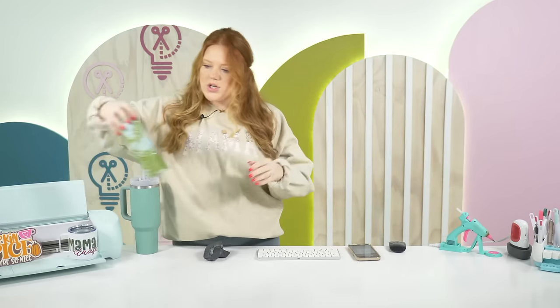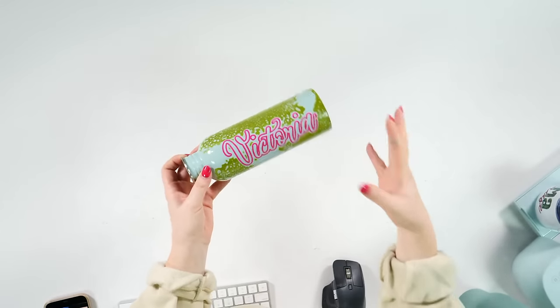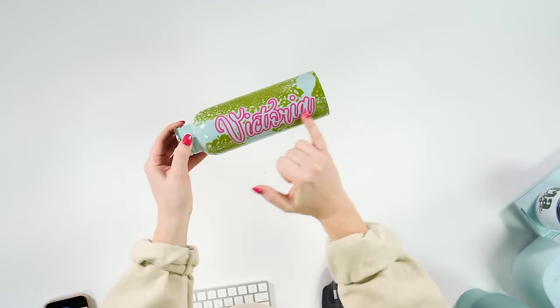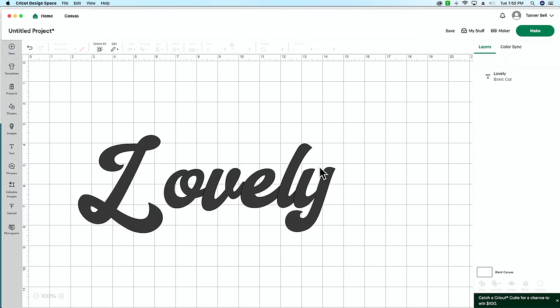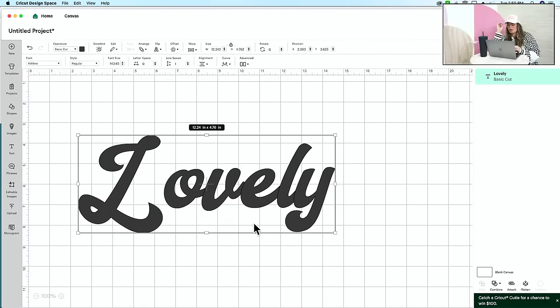Let me show you a project we've done — I want to show you a couple of different ways we've used these font hacks. This is a water bottle we did — we did a live on it. This is basically where you take a word and we're going to slice out the middle of the letters to give us a really cool outlined effect. Let's go into design space. One quick question: Christine asked, can a font be installed only on one device, like on a Mac and an iPad? Absolutely. Our fonts don't have a limited number of downloads — if you have multiple devices, you can download those fonts on multiple devices.